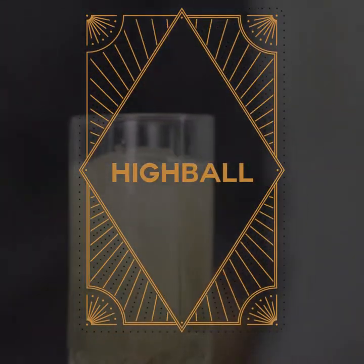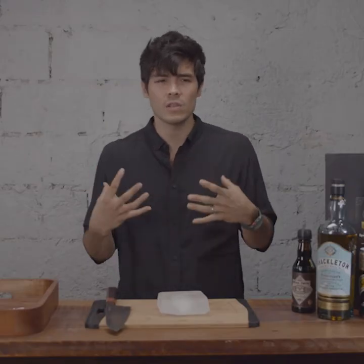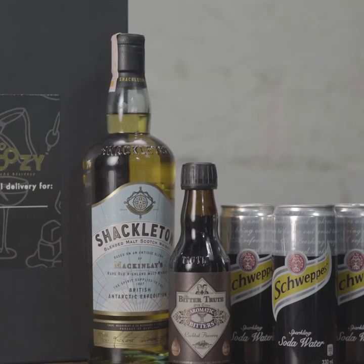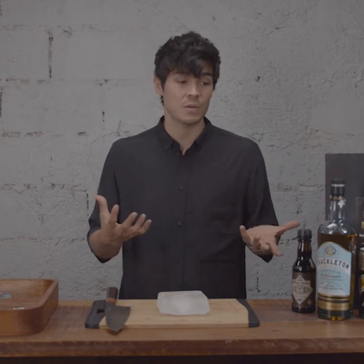If you're getting into whiskey, I really do recommend the Shackleton. It's a perfect entry to the category. It's really smooth. It has some notes of toffee, of vanilla, and it's just really beautiful to drink on ice. The brand has this beautiful story of adventure and journey where they basically supplied the whiskey on a British expedition to Antarctica in 1907, which is pretty cool. So they just kind of try to recreate those flavors and I think that's really fun.